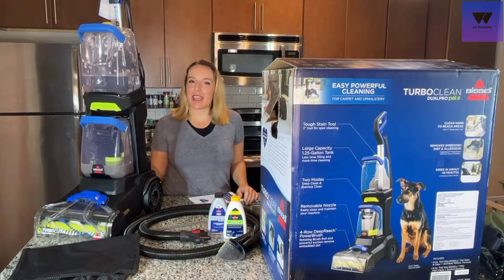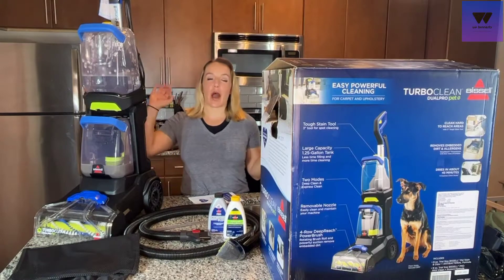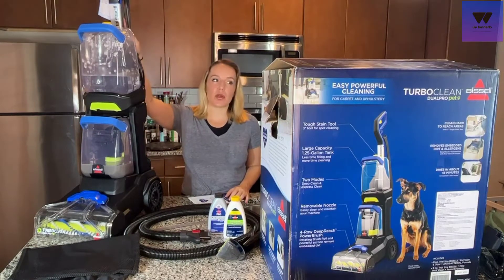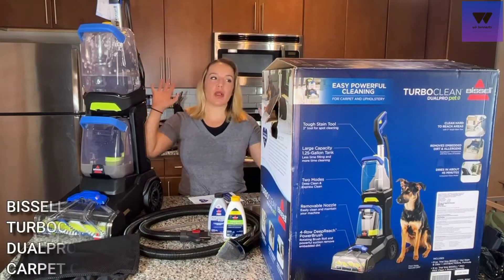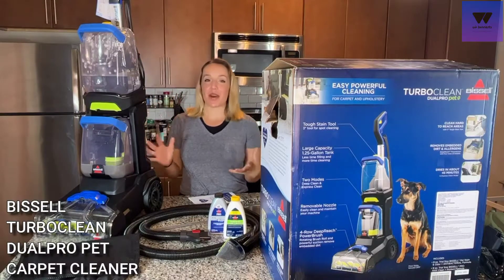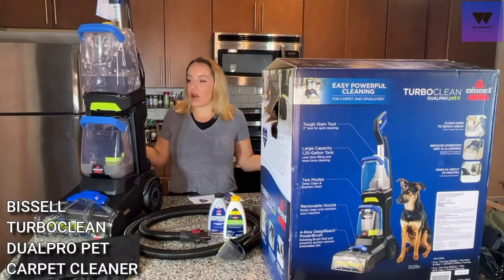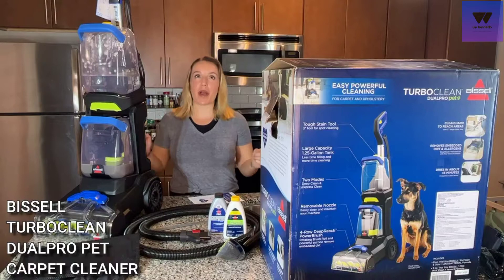Hey there Amazon shoppers, it's Amy with Elite Demonstrations. I just got done finishing cleaning my carpets with the Bissell TurboClean Dual Pro Pet, and I am blown away. I am so excited about this product and I know you guys will be too. I just want to start off by telling you everything about this.